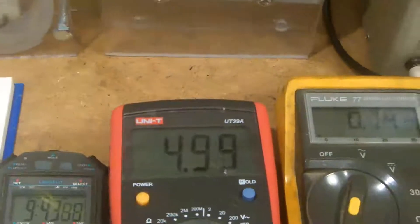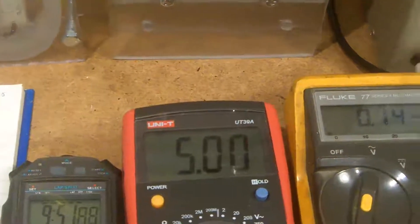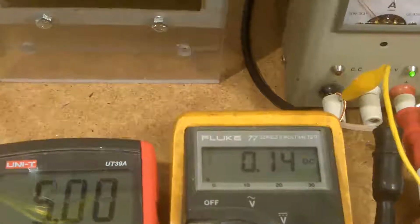These are the conditions working at 5 volts. I'm getting very, very painfully slow gas production. It's going to take quite some time to produce 10 milliliters, but that's 5 volts — 5 volts and 140 milliamps. Looking at the sound, there's very, very little activity.